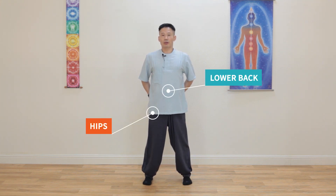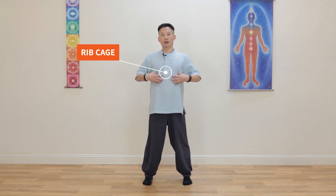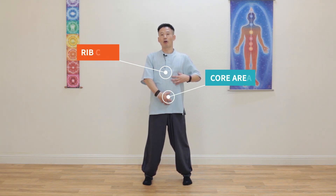Then push your hips and lower back a little bit forward. You can make your rib cage straight. Naturally, you can feel tension around the core area. After that, open the chest and relax the shoulders — this is always the basic right posture. Bend your knees a little bit to press the big toes and Yongcheon point more, and your shoulders can relax easier.